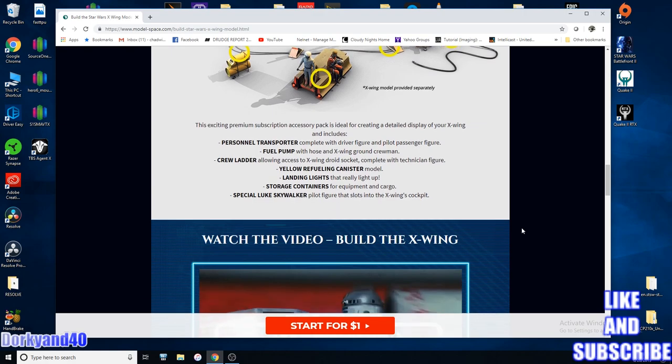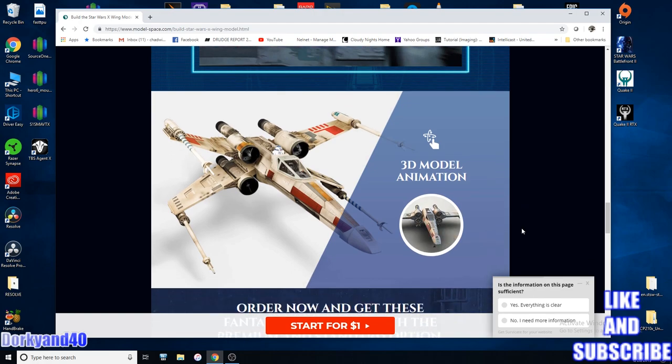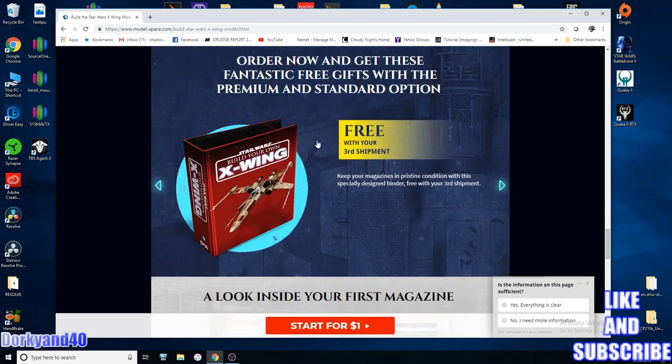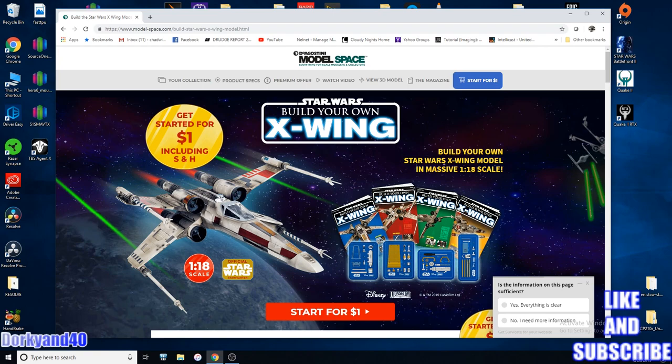You kind of have to see exactly what's going on in front of you. But this thing is going to be amazing when it's all said and done. It's going to have electronics built into it, everything's going to be fully lit — even the laser cannons are going to light up and everything like that. So it's pretty sweet. It's one of the ultimate items for a Star Wars fan.